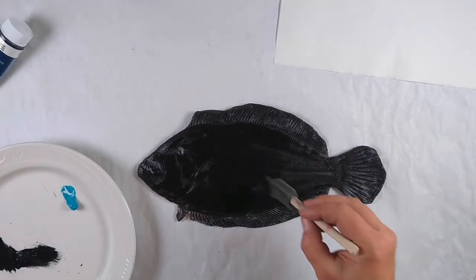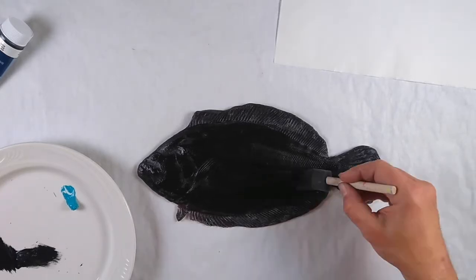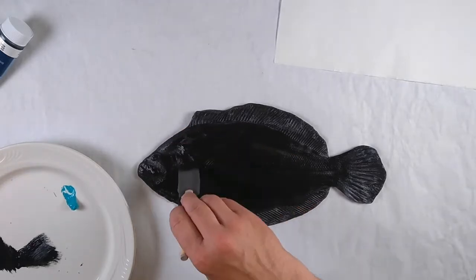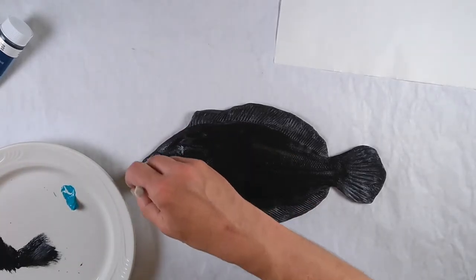I'm also using Japanese washi paper, which is really strong. Washi paper has two different sides, one smooth and one rough. I'm pressing the rough side down into the fish to absorb the ink.